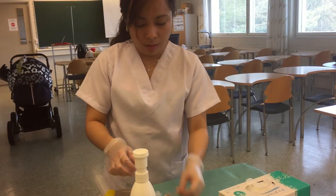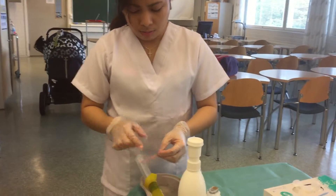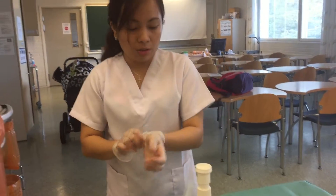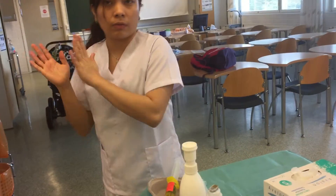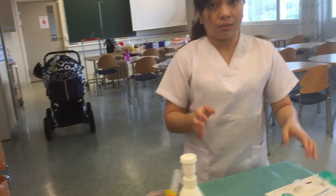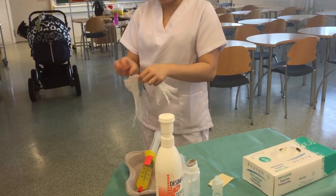Now you can put the label on. Then you have to remove your gloves, wash your hands, and disinfect your hands. Then put on a new glove.